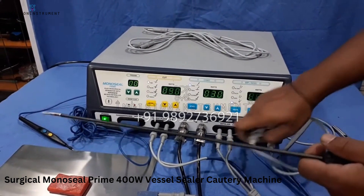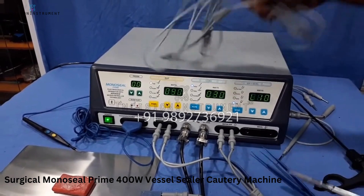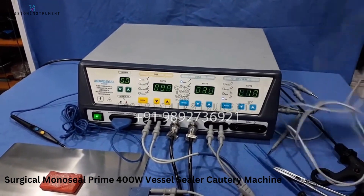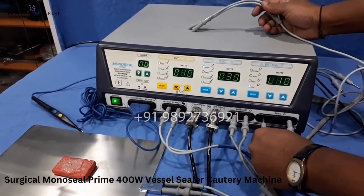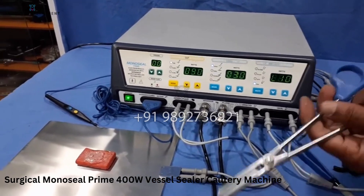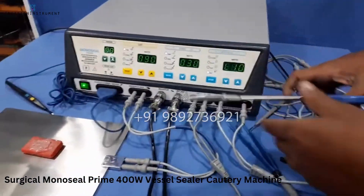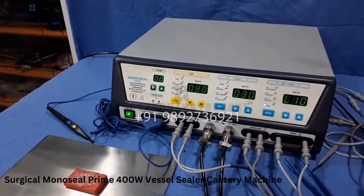If you are using an open bipolar clamp, we are providing you a bipolar clamp cable cord which is three meters long. All the accessories are reusable. Two banana jack pins go at this end, and for the open bipolar clamp you can use it like this.